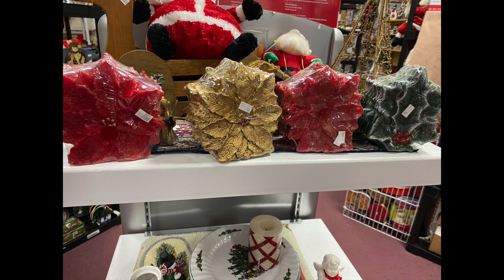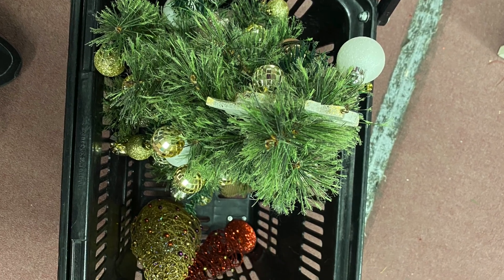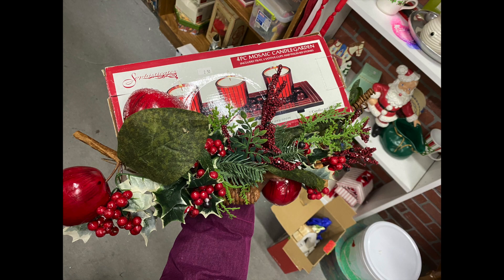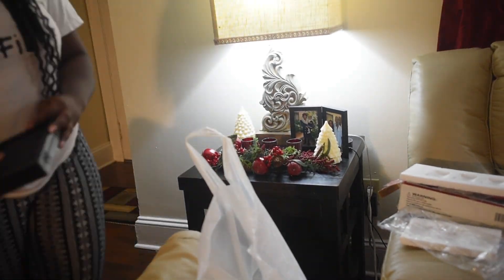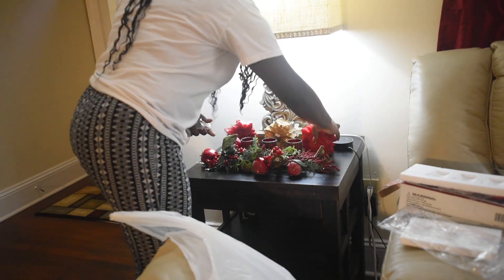I found 50-cent candles that I really liked, some couch throw overs for a dollar fifty, and a new Christmas tree skirt — I was so excited! I also found a little mini Christmas tree with sparkling Christmas trees, and a two-dollar candle garden that was brand new. I took advantage of it all. Now I'm putting the coffee table together using the candle garden, that apple piece I found, some pictures, and the new candles. This is the final look of the coffee table.